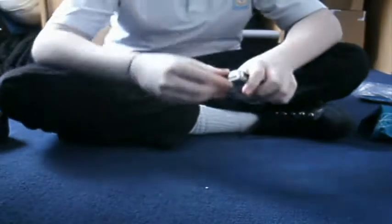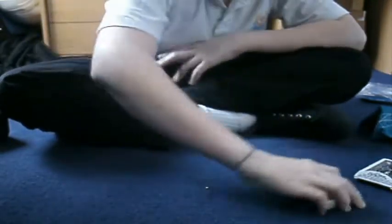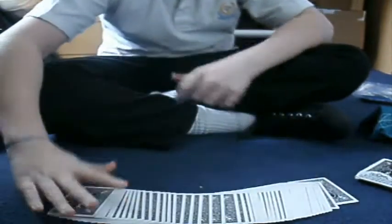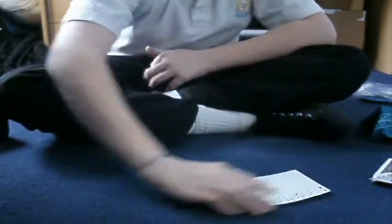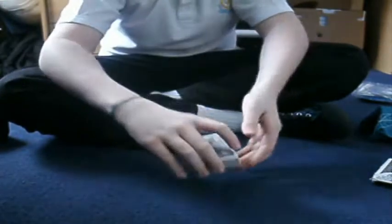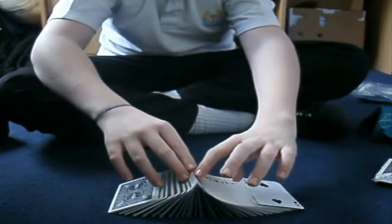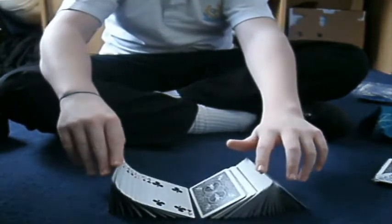Here is another card trick. Let's go down there and see if you like it. First, what we would like is just what we don't have — which is a spectator. So if we had a spectator, this would be another cool trick. But we don't.